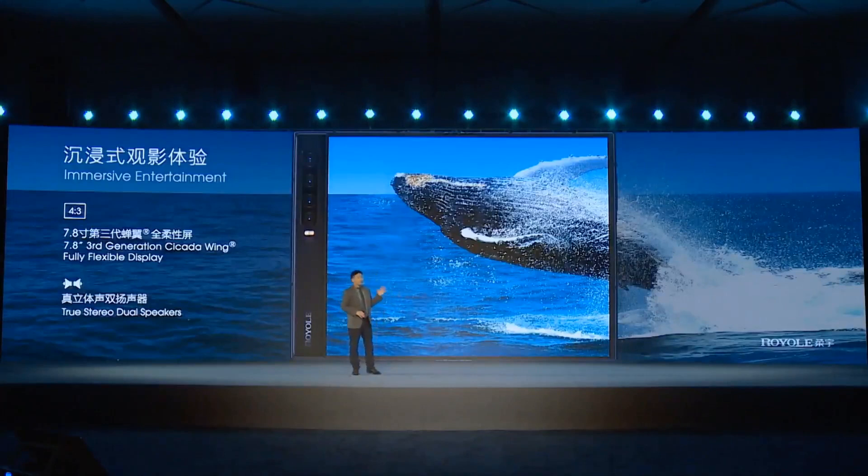With the 4-to-3 aspect ratio of the Cicada Wind display, we can enjoy a very immersive experience on the FlexPi 2. We also use two stereo dual speakers.